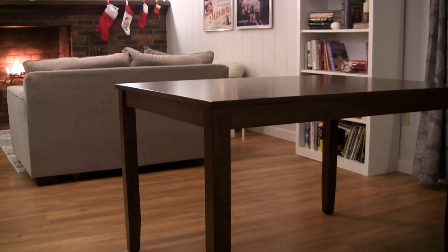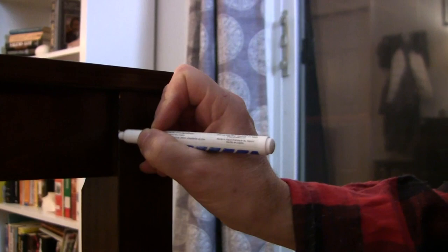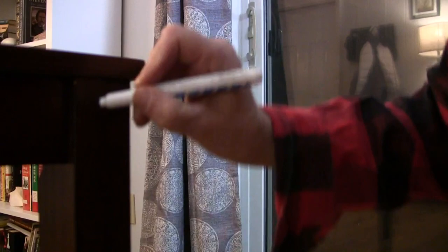We had one imperfection right here on one of the legs, but with a little black magic marker we can make that disappear. One little spot there — perfect. You don't even see it. Yeah, you won't even see that.